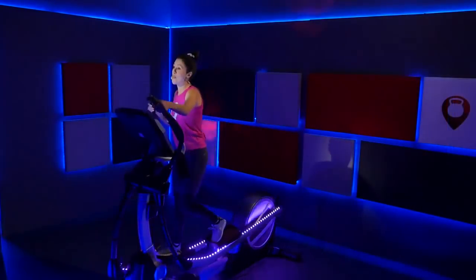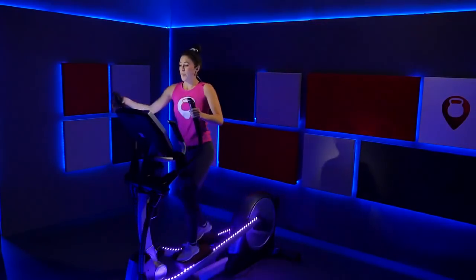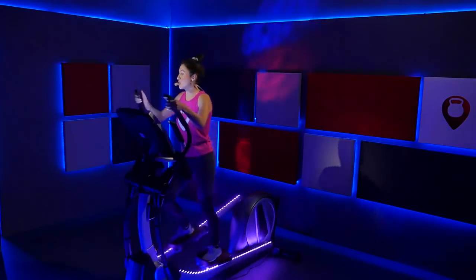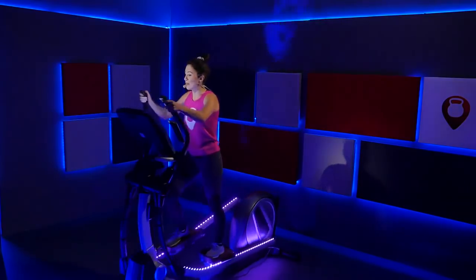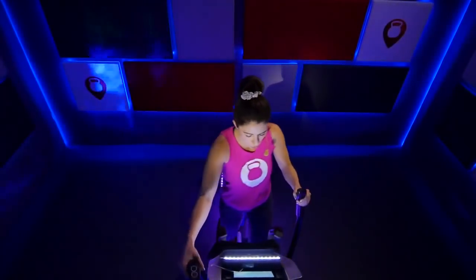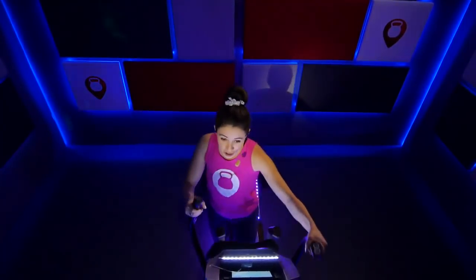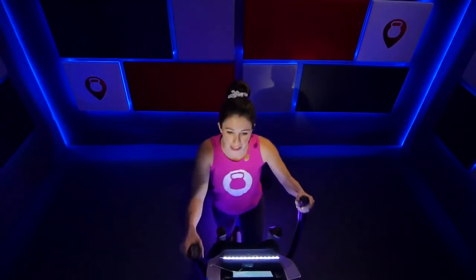Breathe through it, increase your speed a little bit more. Push and pull — last four, three, two, one. Move that resistance back up to an eight. Move it on up. Find that steady pace. It feels a little bit different — like hiking up a hill, and when you drop it down it feels so good to run it out.